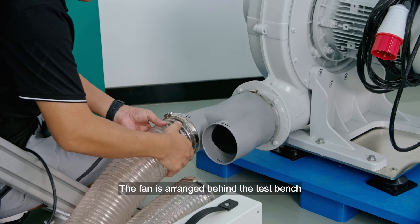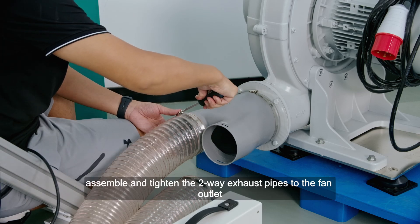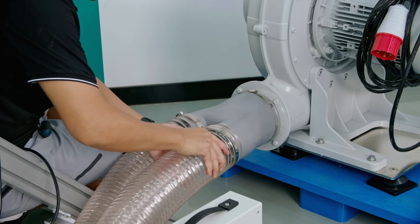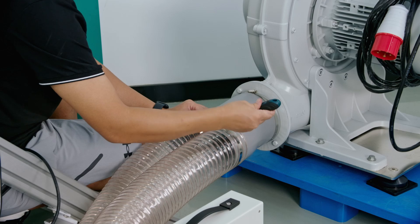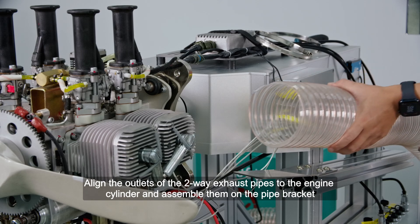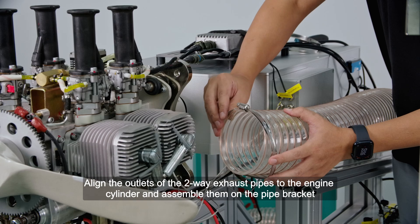Fan installation layout: Note — when testing engine thrust, a fan needs to be installed to dissipate heat from the engine cylinder and prevent the cylinder temperature from being too high. The fan is arranged behind the test bench. First, assemble and tighten the two-way exhaust pipes to the fan outlet, then align the outlets of the two-way exhaust pipes to the engine cylinder and assemble them on the pipe bracket.